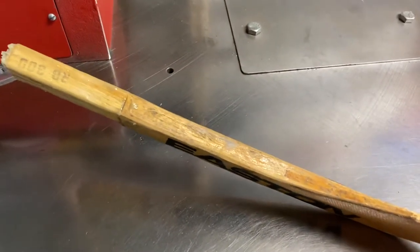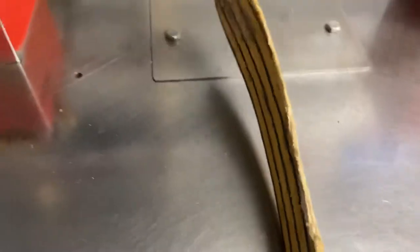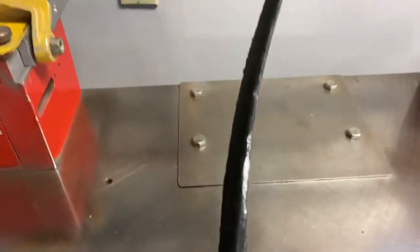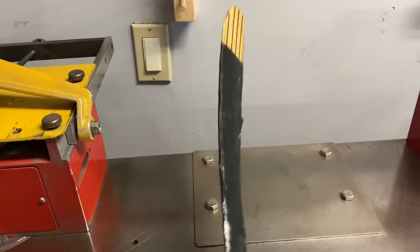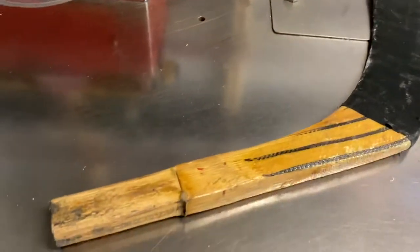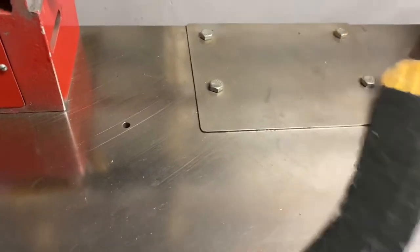Everybody was using wood, and then once I tried a graphite blade the first time — around 2000 — it felt very different. Just coming from wood sticks all my life and then switching was completely different. It was hard to get used to at first, but then you got used to the blades.